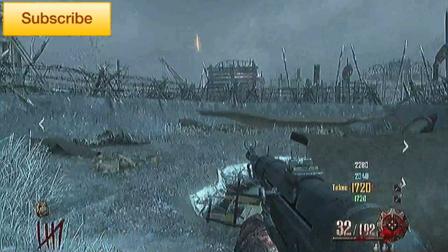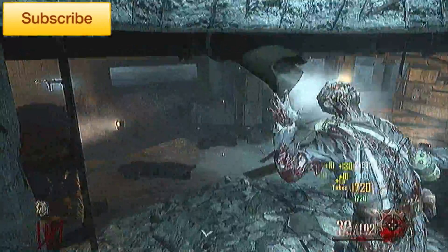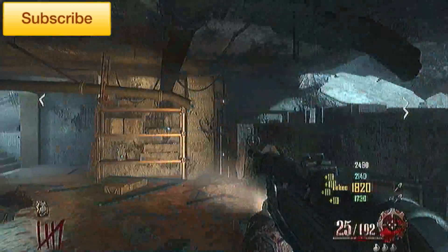What's going on guys, I'm going to be doing another Black Ops 2 Zombies video. This time I'm going to be showing you guys the MP40 Pack-A-Punched.